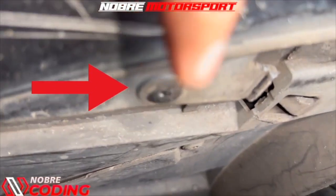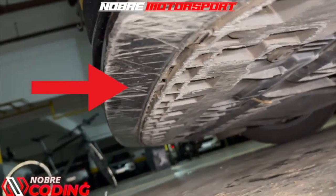Continuing in sequence, we only have two more screws to remove the complete bumper.